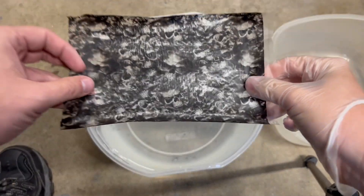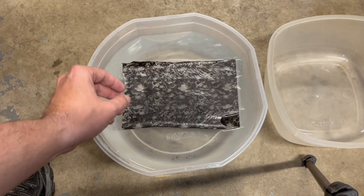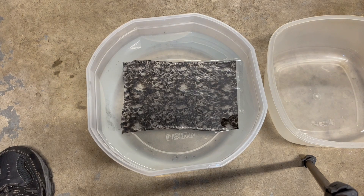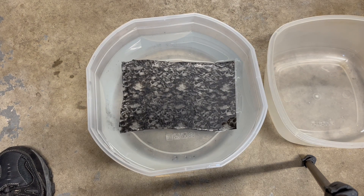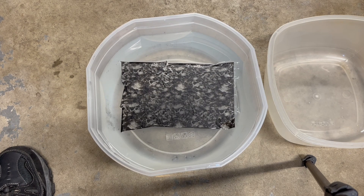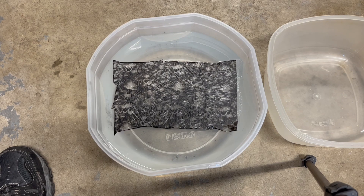Make sure you use lukewarm water. The film should go sticky side down towards the water — just moisten your fingers, and whichever side sticks goes towards the water. It's pretty simple. When you place it in the water, you'll start to see it crumple up a little bit, and then it'll start to expand, just like that.